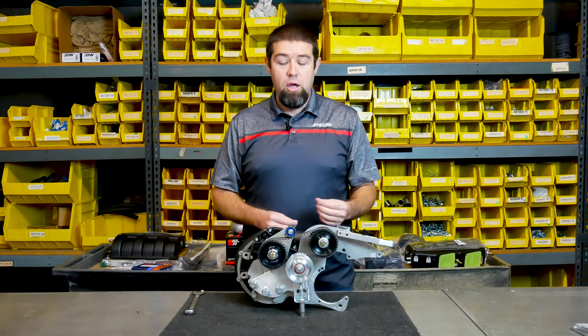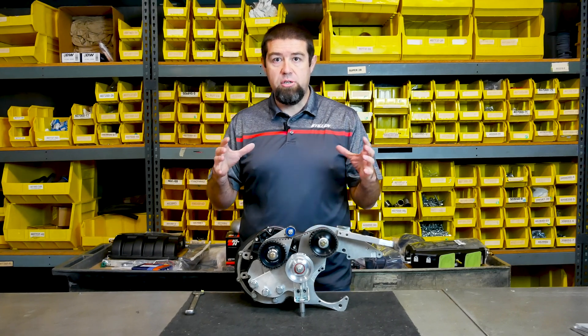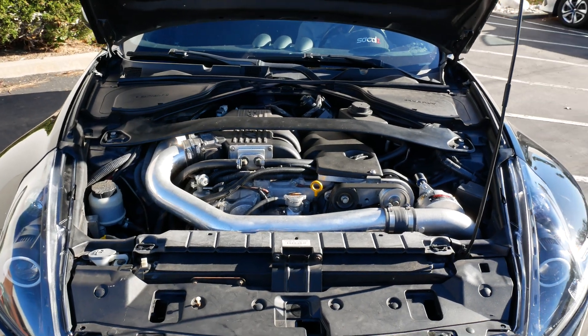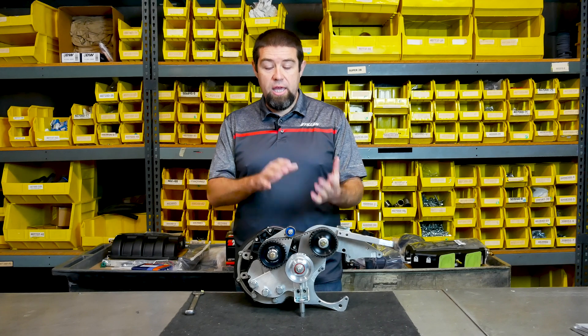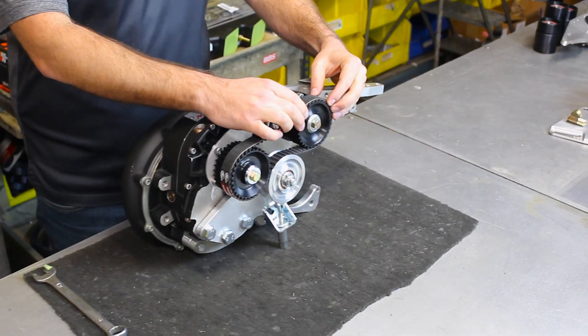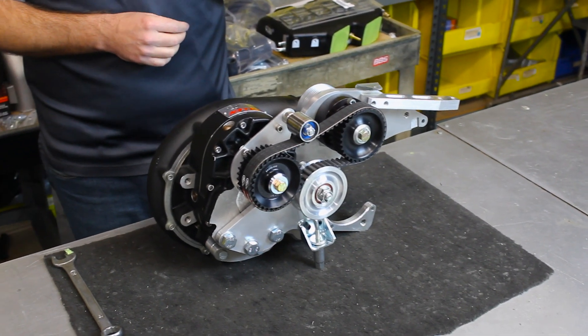If you make it too tight, what's going to happen is as that supercharger, your engine, and your engine bay start to get to operating temperature — after you've been driving for an hour, two hours, or more — everything starts to get hot and starts to expand. Conversely, your belt actually begins to shrink; the heat causes the belt to go a little bit smaller in size. So we want to give ourselves a little bit of wiggle room on that belt, and that is going to be the optimal tension.